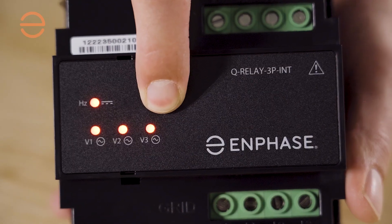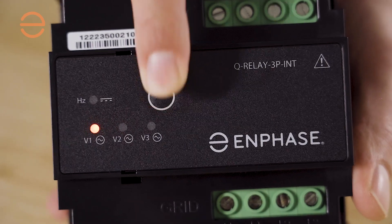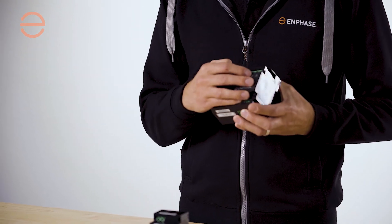You can also use the test button to select which phases you're going to monitor. Even if you set it to only phase one, it will still keep phase two and three active, because the relays inside are all connected.